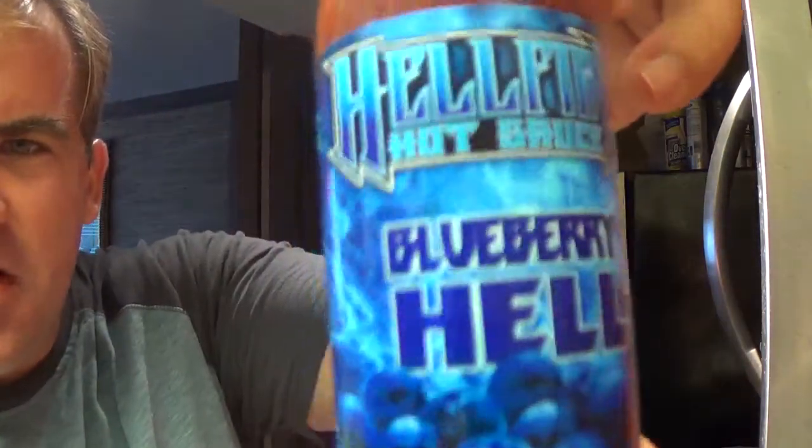I mean, this company pretty much has it all. Excellent marketing. Delicious micro-brewed sauces. Excellent heat. Blueberry Hell. Can't wait to try this.